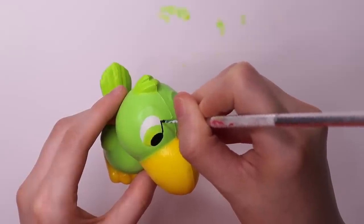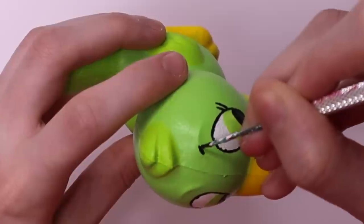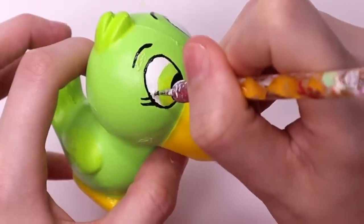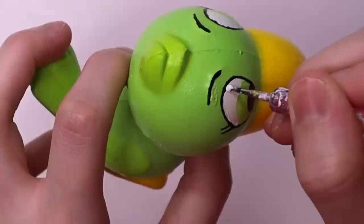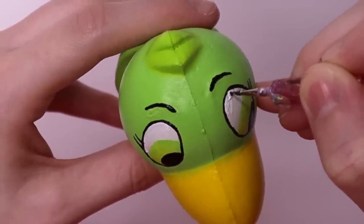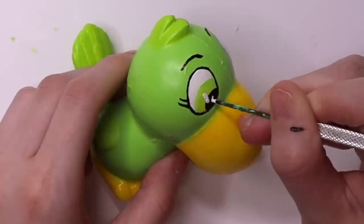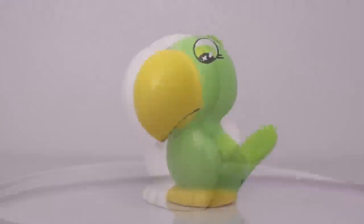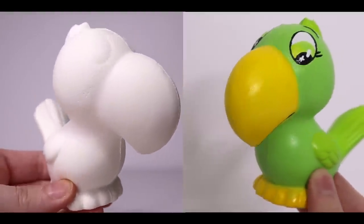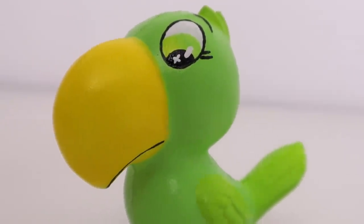I outlined the eyes in black — it got messed up, but I just decided to let it dry, filled in the eyebrows, and then went back with some white and fixed it up. It's really very hard to get a thin line with paint like this, so you just have to paint it and then fix it after you're done. After that was all dry, I dipped into white and added some glimmers to this toucan's eyes. And here we have the before and the after for Tula — Tula the toucan. It just kind of flows.